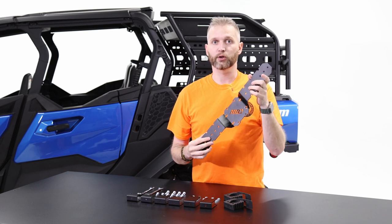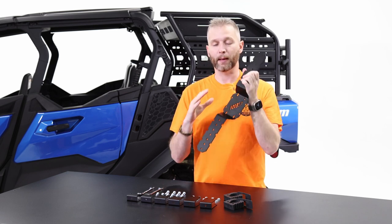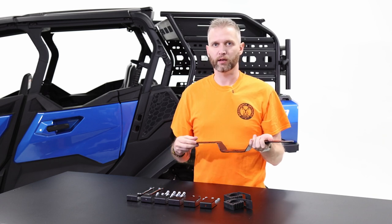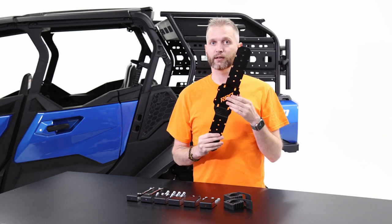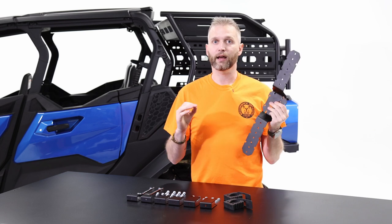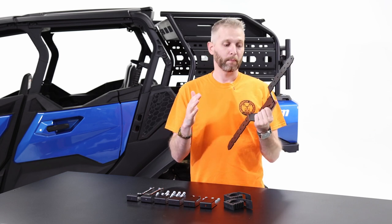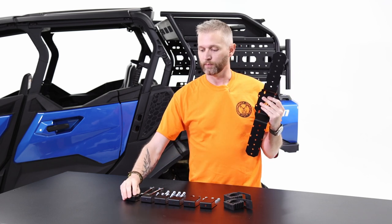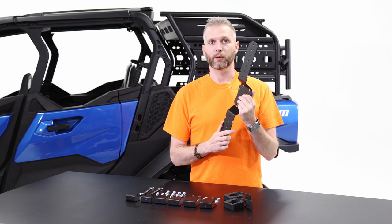The install is very easy, but I'm going to start by mounting the plate to the machine first instead of trying to fumble around with everything on the bench. It's also really important to get this plate on there and plan out what you intend to mount and where you want everything located — that way you can choose the correct brackets. So let's go to the machine and start planning that out.